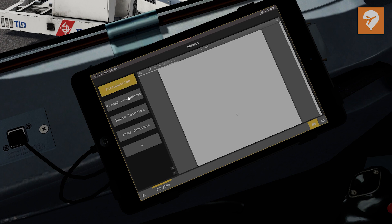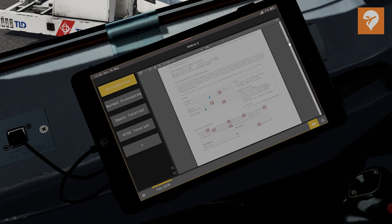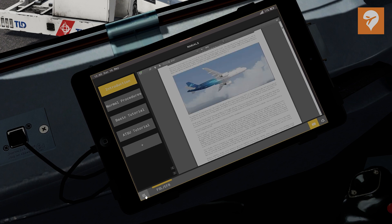In the manuals section, this is fairly self-explanatory. It hosts all of the FSLabs manuals for the A320X series. There's no excuse now to not read the manuals, as you can do it right from the flight deck.